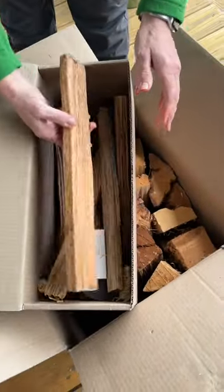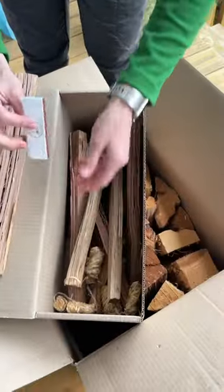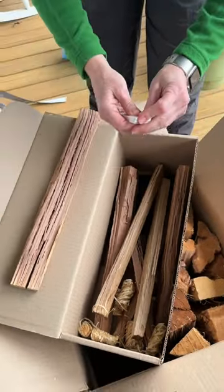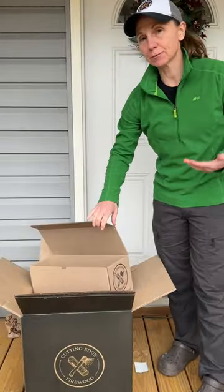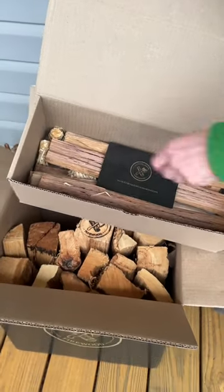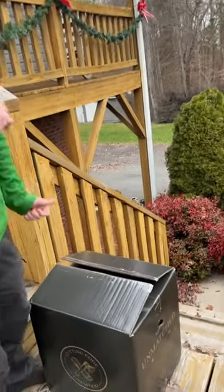Very cool — it comes with some kindling, some of these little fire starter bundles, directions on how to start a fire, and a pack of matches. Pretty much everything that you need to start a fire is in this box. Whenever they reached out I just thought I was going to get a box of firewood, but it's actually really awesome that it comes with this fire starter pack — the kindling, the fire starter, matches, and a nice box of firewood. They thought of everything.